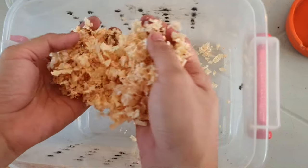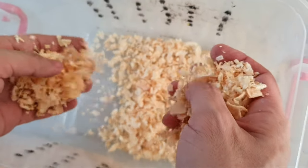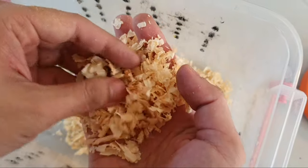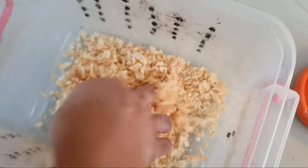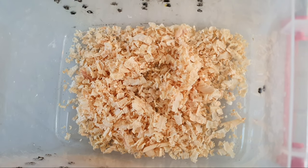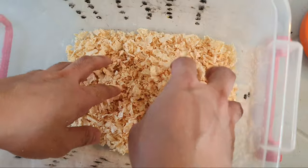Itong nabili kong kusot, magbibili nyo siya sa online, sa Shopee or sa Lazada, meron siya. Bilin nyo yung pinong-pino. Lagyan natin. So bakit kailangan ng kusot? Kasi nagbibigay ng init sa mga ibon para hindi sila lamigan.